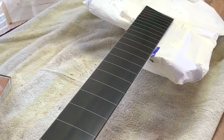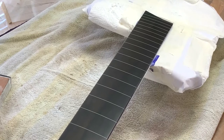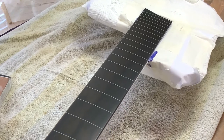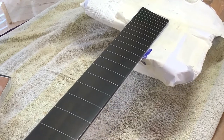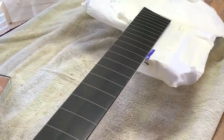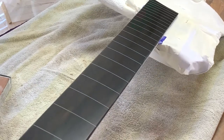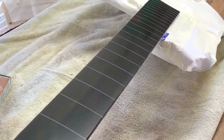Then I worked through the grits and stopped at where I could no longer see any sanding scratches, but it hadn't got too glossy — because I didn't want a too glossy flat board on this one, as it wouldn't have suited the rest of the instrument. So this is where we've stopped. It has got quite a lot of sheen to it, just like it did before, but it's not like a mirror, which it would go to if we wanted, but we don't want that.